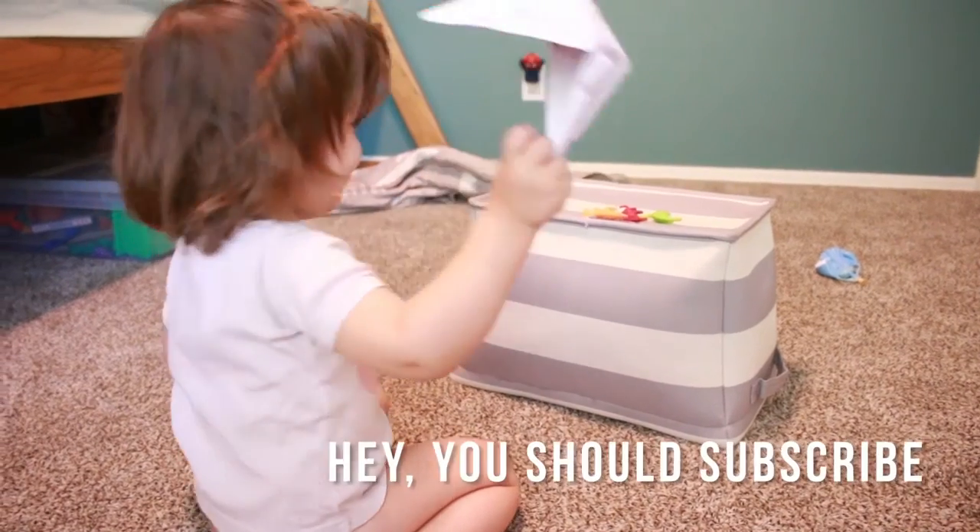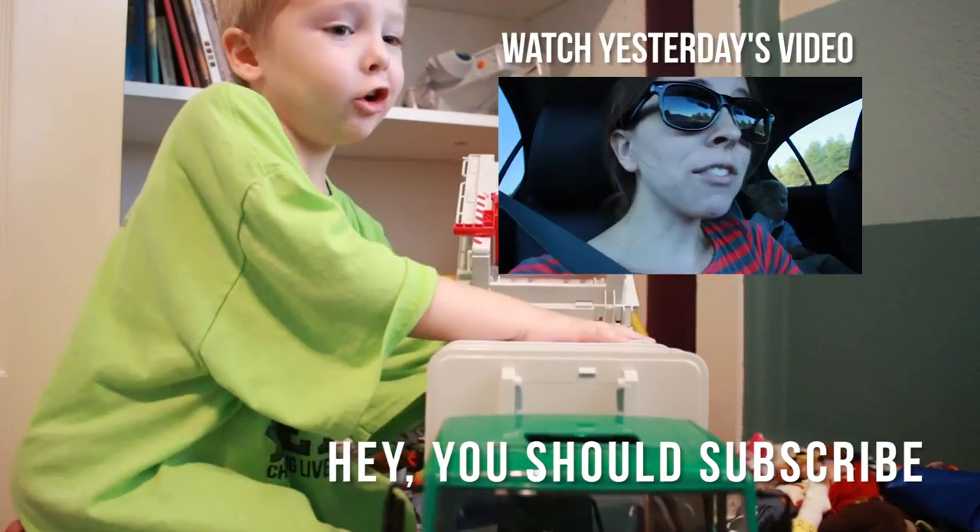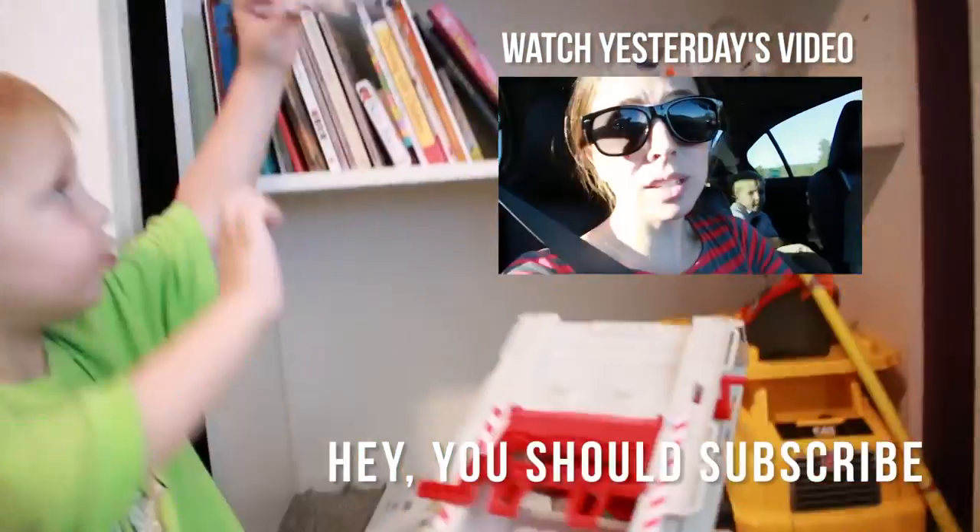Thanks for watching everyone. Don't forget to like, subscribe, and comment. I hope you guys have as much fun with these paper toys as we have. We'll see you tomorrow. Bye!